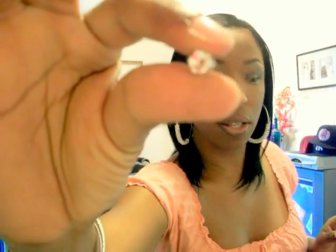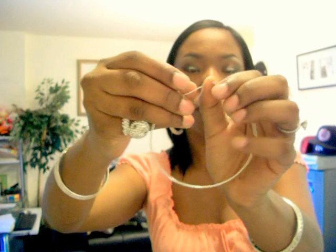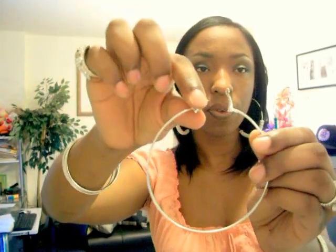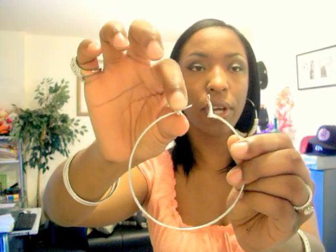One thing I'll tell you is when you order these beads, you may have to deal with the hole in them — I'm going to take one out and show you. It's kind of small, so I really couldn't fit them through these hoops. Here's a bigger hoop earring that I had and I couldn't fit them through it. So I had to get a mini drill — my boyfriend had one in his toolkit — and what I did was made the hole a little bigger.